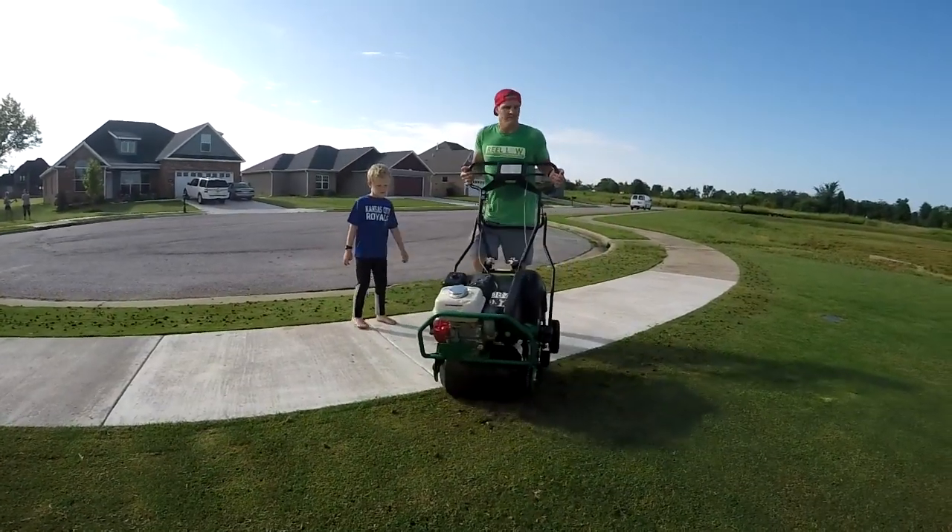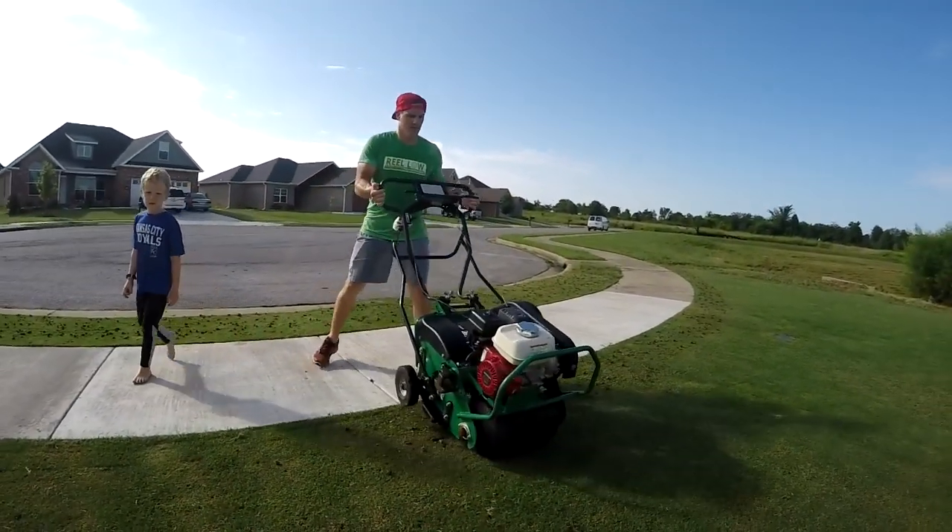That is work for sure. Turning the aerator around is brutal — every single time you turn around, my shoulders are still burning from pushing up on the handles to get the weight up onto that drum in the front. Just wears on you. Pushing it around is fine, you're just walking behind it, but turning it around all the time really wears on you.